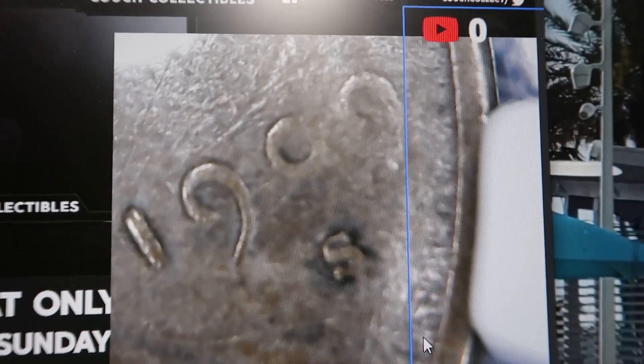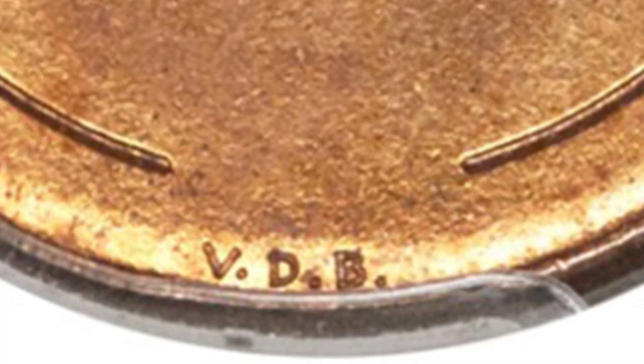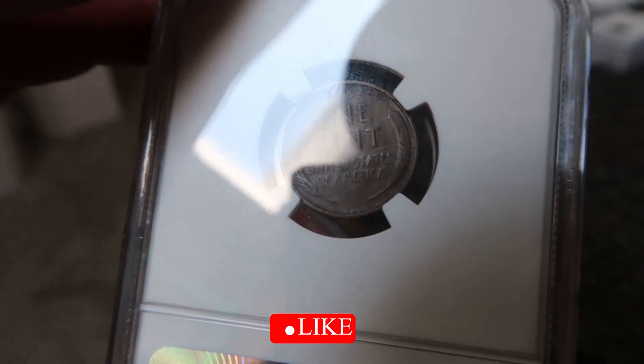On the reverse is where you want to look for the VDB initials, which is very, very hard to see on this one. Maybe I can see it with the camera. For some reason it's really hard to see with the coin microscope, but I can see it with the naked eye — it's just really faded out, the VDB.